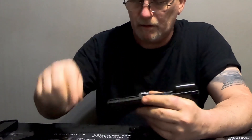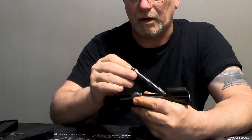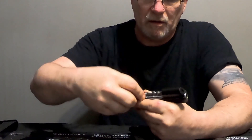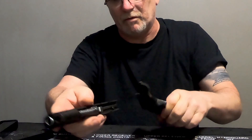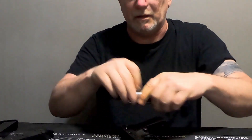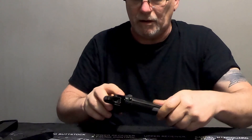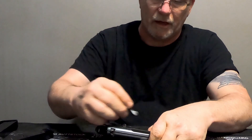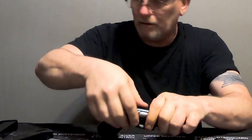It goes back together just as easily. Drop the barrel in there - obviously I've cleaned and redone all of these parts, because these guns were sort of dirty when I got them. The one was literally full of pocket lint. Slider goes back together nice and easy, you just line up the dots on the side and that's it for teardown and reassembly.